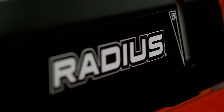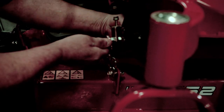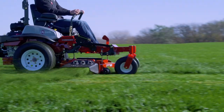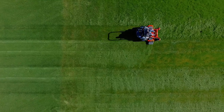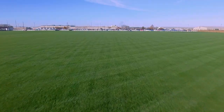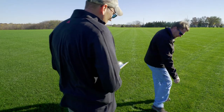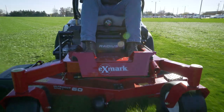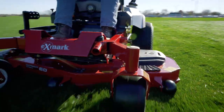Then we test it to be sure it's right. Every Exmark deck design is put to the test right here on our own field. This is the proving ground. Decks are field tested on different grass types and under different moisture conditions, so we can be sure the cut will be perfect in every field. Because we know creating the perfect deck is how you get the perfect cut.